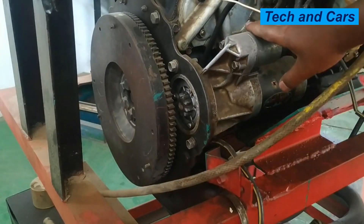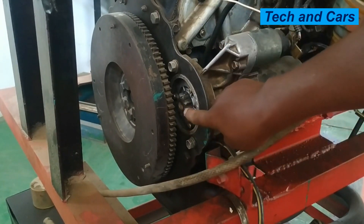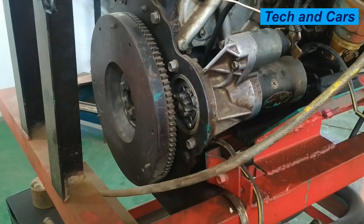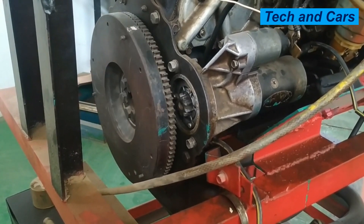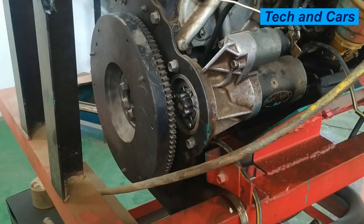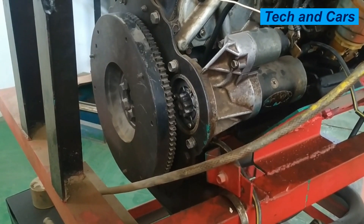Here we have a starter motor installed on a four-cylinder diesel engine. When the ignition key is put to crank, you can see the pinion comes out, cranks the engine, and then goes back to its original position when the ignition key is released.